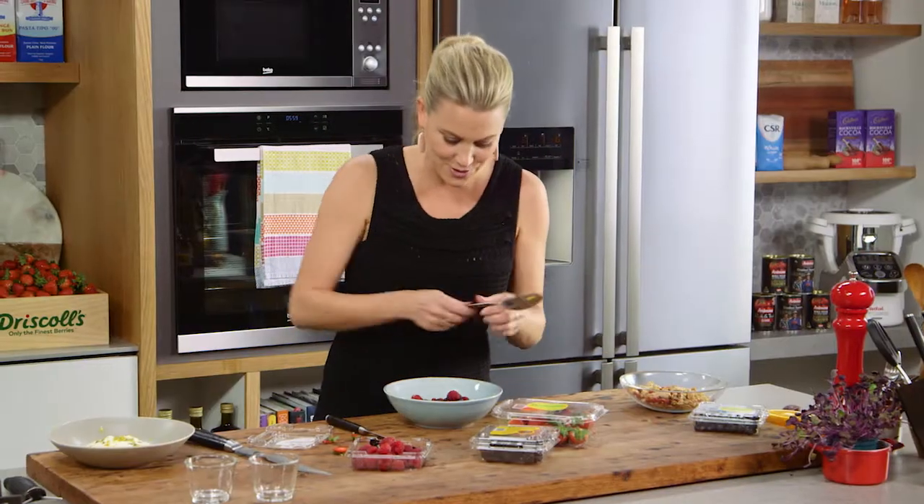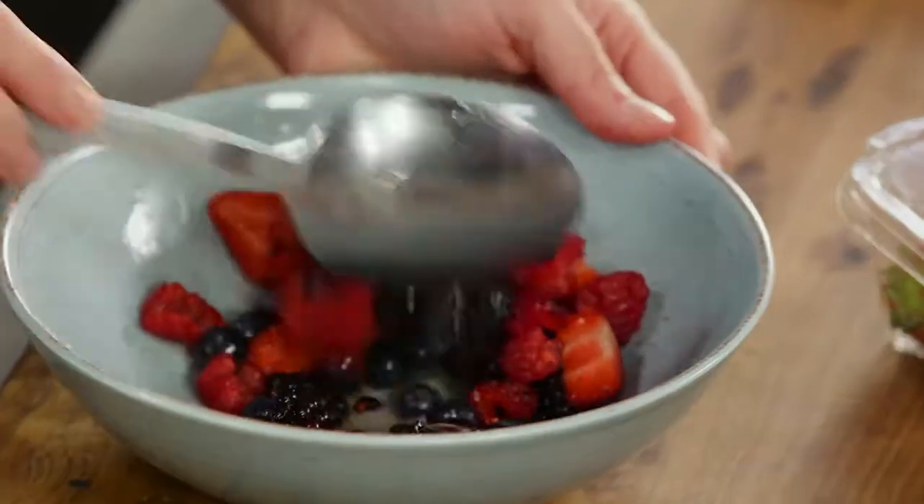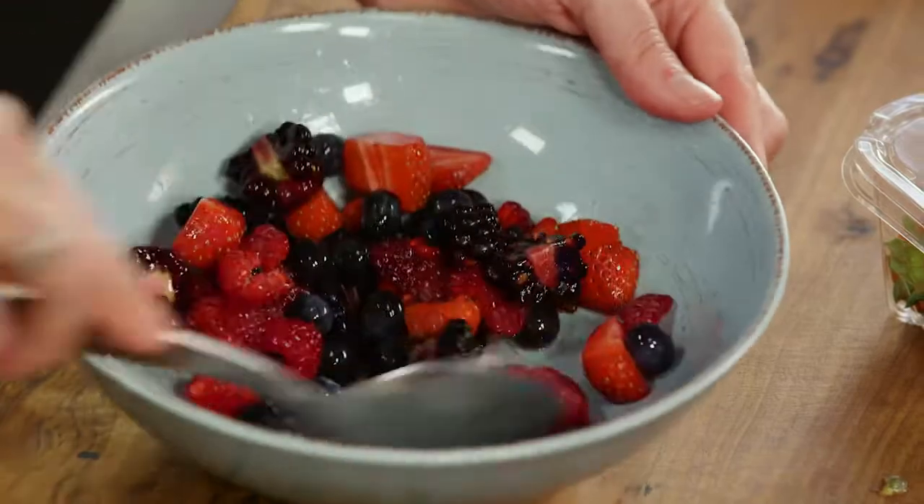Look at those colours — that is good enough to eat as is, and it really is. But I'm going to mix it up. Squish it a little bit so some of those juices come out.